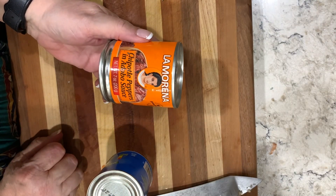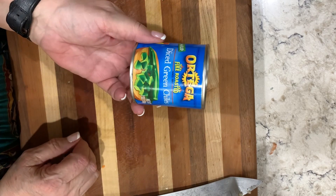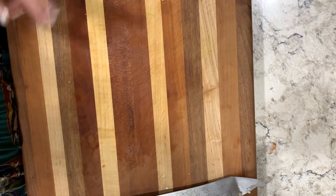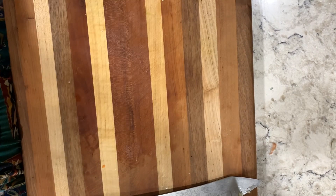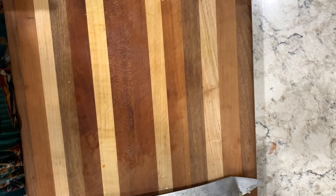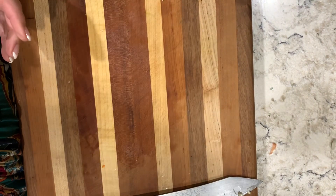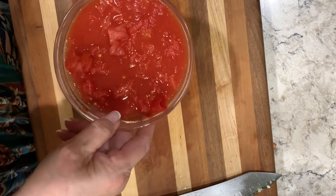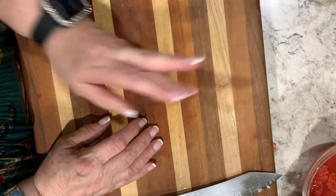We're also going to be using chipotle peppers in adobo sauce, a can of diced green chilies, a little bit of Better Than Bouillon, a couple of tablespoons of tomato paste, some chicken broth, cilantro, and a 15-ounce can of diced tomatoes. Okay, let's go to the stove.